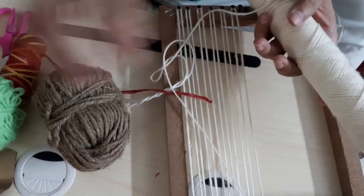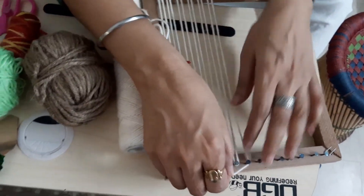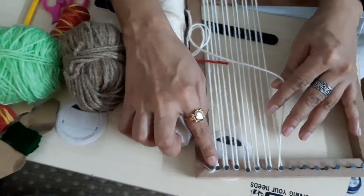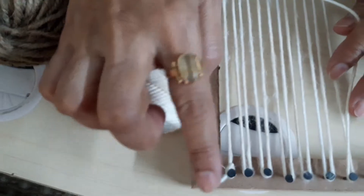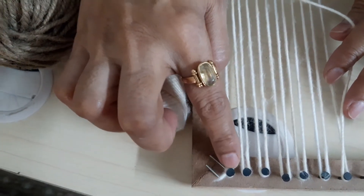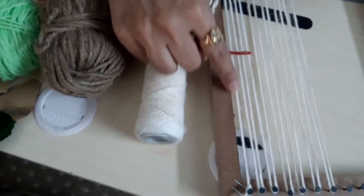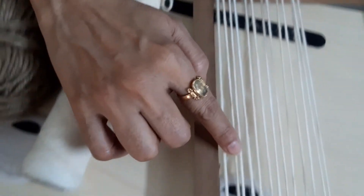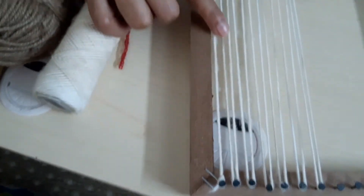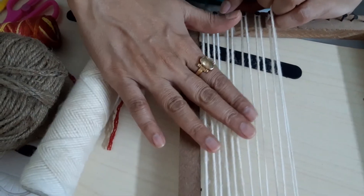So let's see how you set up the loom. First, you tie the yarn to the first nail. Then what you need to do is rotate the yarn on the two nails to and fro like this. It should be slightly tight so that you are able to interlace the weft yarn.